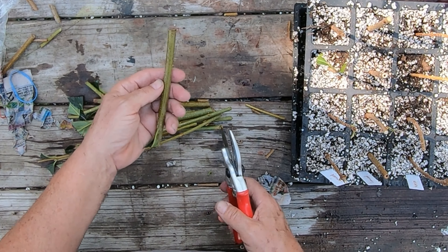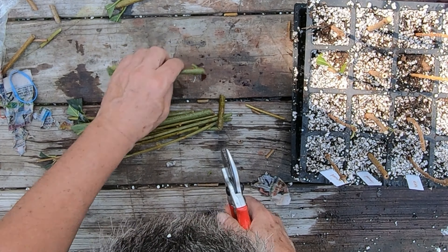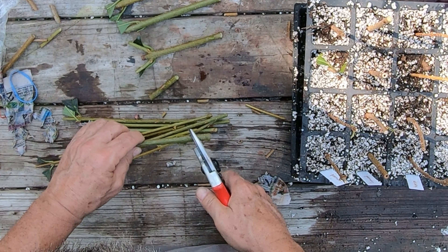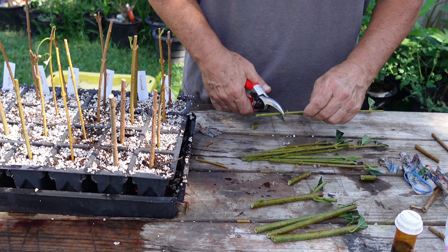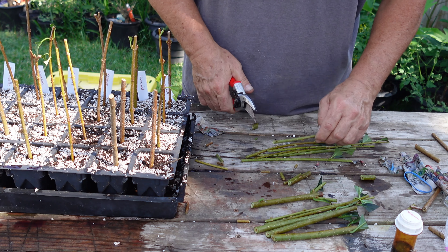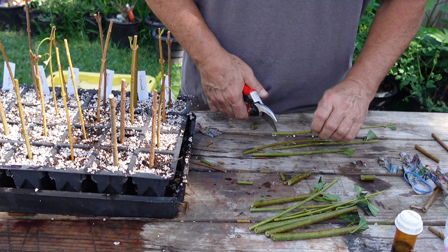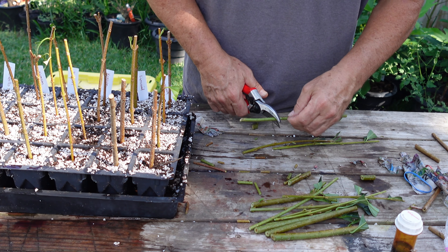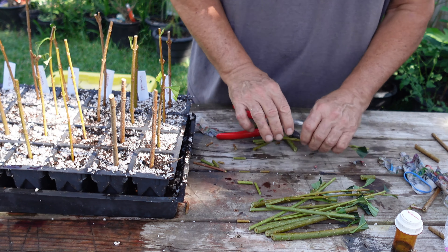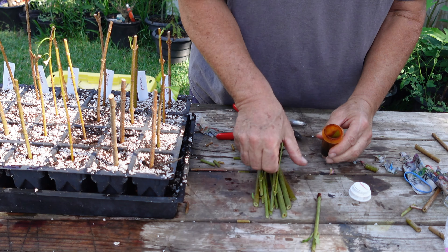This one is going to be tricky because there are no nodes down low. I'll just make a fresh cut — that may be one we don't use. I've got several of them like this; I guess the nodes are pretty far apart on these. What I'm going to do is plant the ones that didn't have nodes towards the end of the last row, and we'll see if they root fine without nodes or not. Some of these have a lot of nodes and some hardly have any.